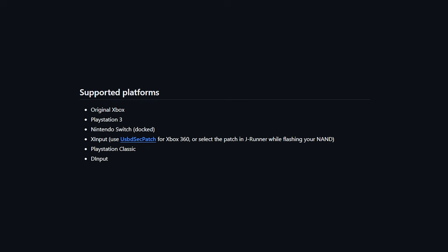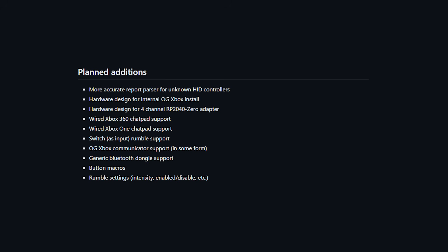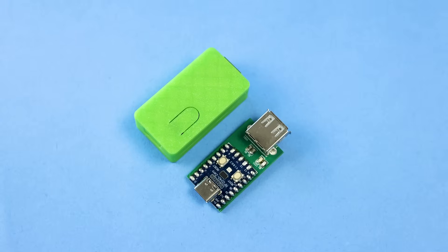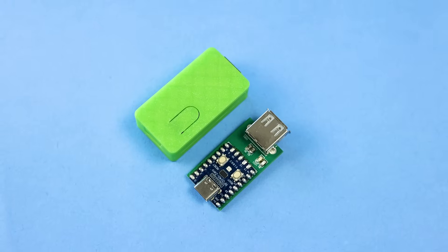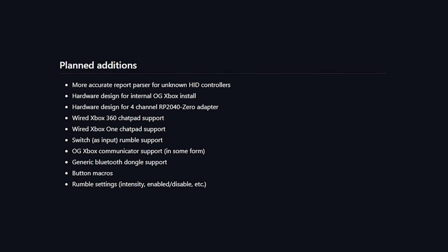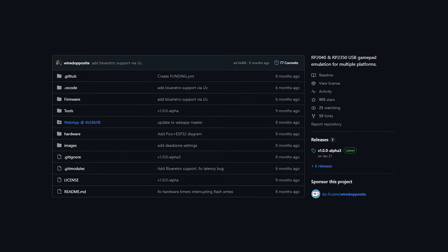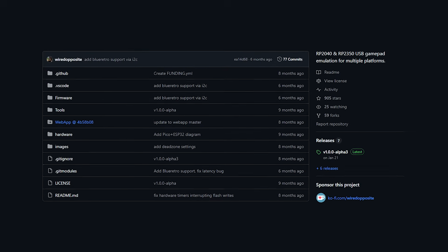While there are a ton of possibilities with the OGX Mini, obviously not every console and controller can be supported. Here are all the consoles that are currently supported, here are all the controllers and adapters currently supported, and here are all the planned additions. The thing I like about the shell I chose is it still gives us easy access to the boot button so we can easily update the OGX Mini for those future additions. And updating is the exact same simple process as the initial firmware setup. If you still have questions, it's probably covered over on the GitHub.